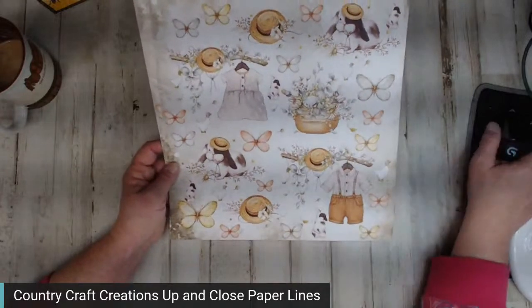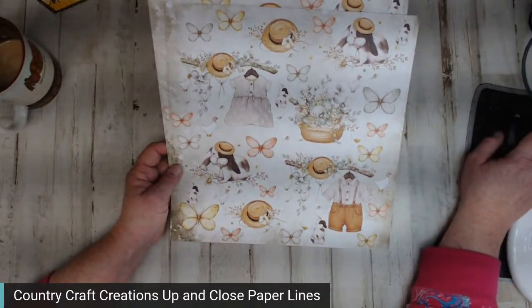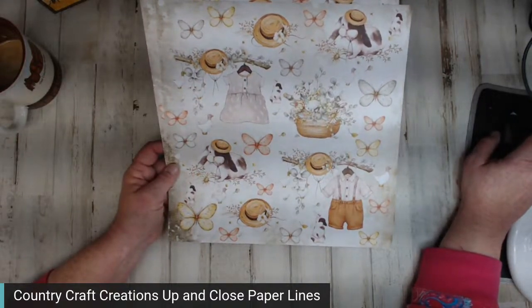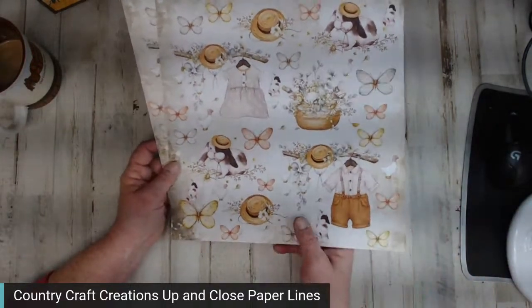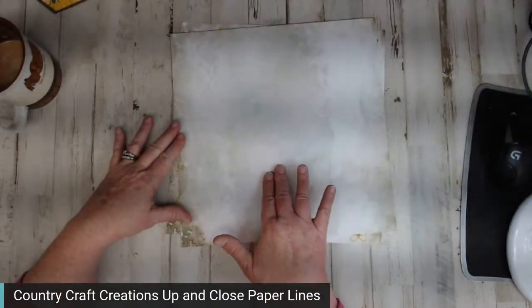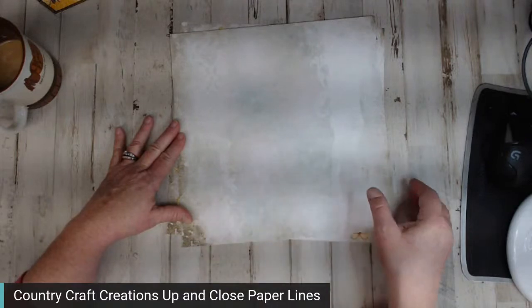I'm going to be showing all the papers. The back has that very faint tea-stain look that we're all loving, and this is the main fussy cutting page — everything is sized down smaller for you. There's also some pink mixed in, so you've got lots of uses.